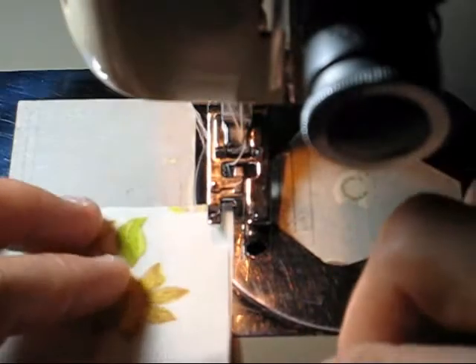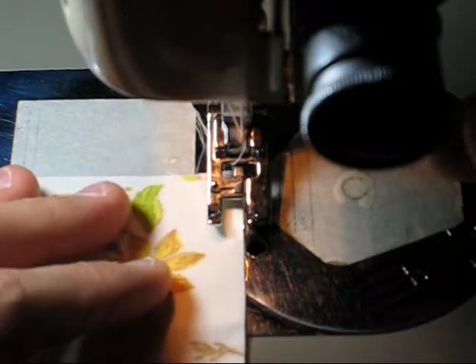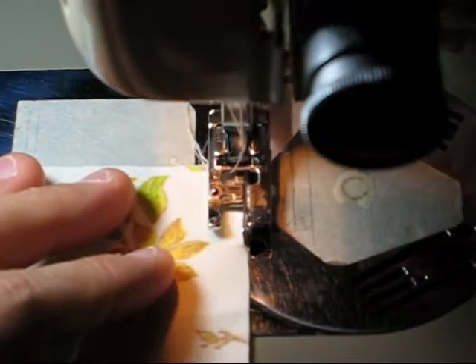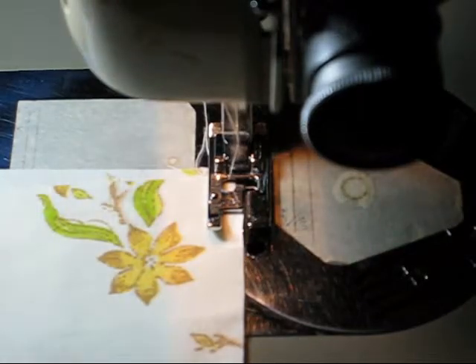This is a video showing a down-and-dirty way to do a French seam finish. This is very easy. I've got the overcast foot on my machine right now, and I'm going to set my machine for a zigzag stitch.